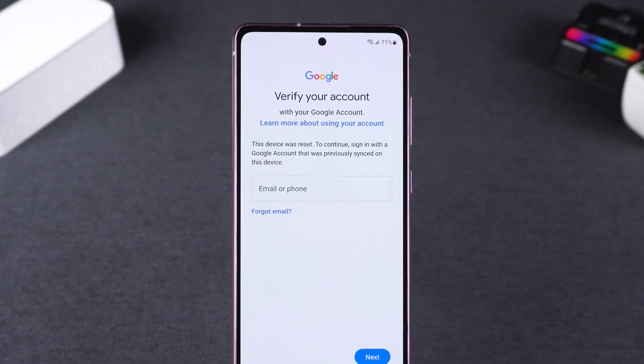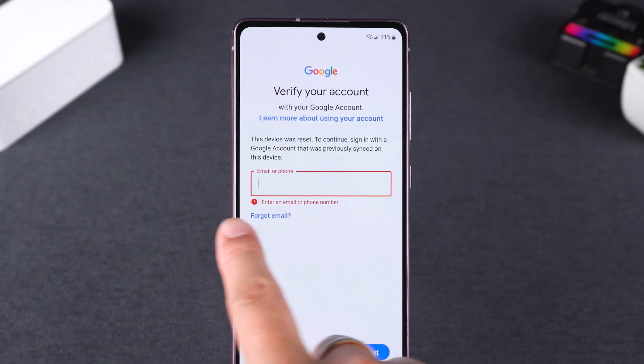During setup, if Factory Reset Protection is enabled, you'll be asked to sign in with your Google account. Just complete the login and you're back in. But what if you've forgotten your Google account or password?